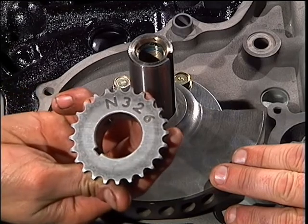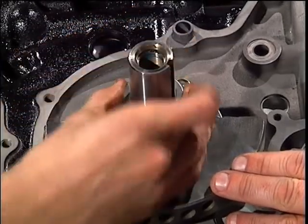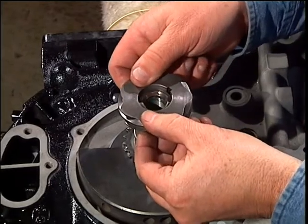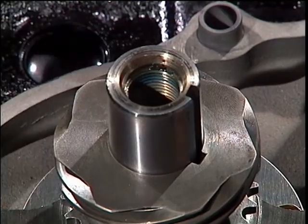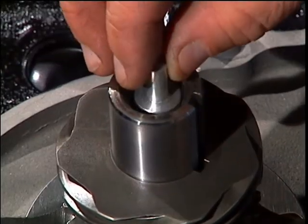The oil pump driving gear goes down with the teeth facing the engine. This is the distributor driving gear with the largest bevel facing the engine. Drop the spring in the shaft and place the thermal pellet on top of the spring.